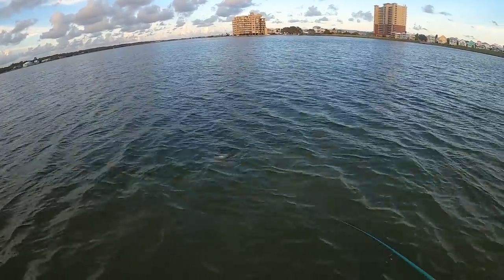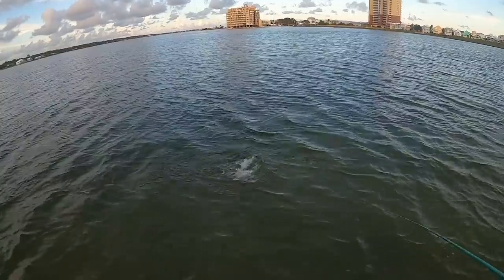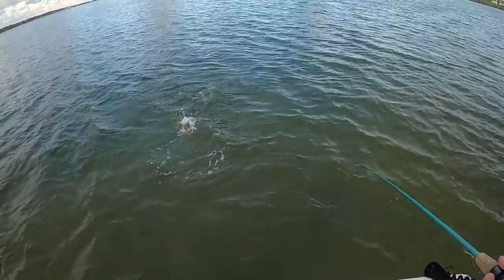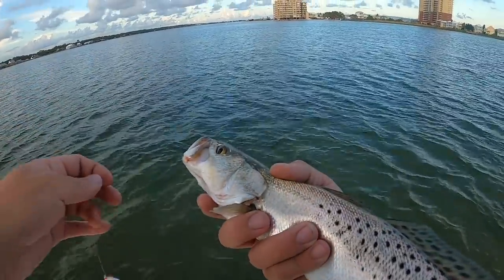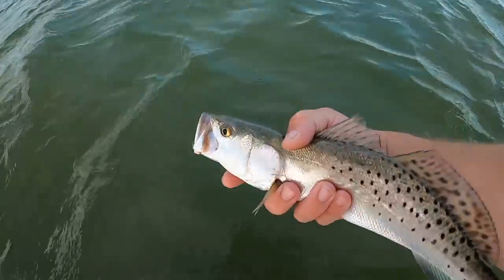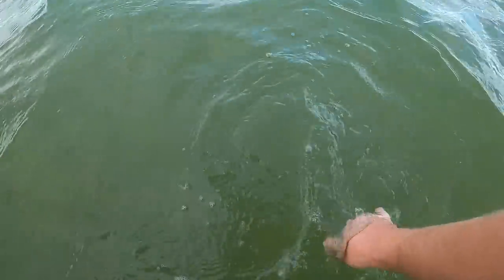Trout right at the boat — there's two of them! He's barely hooked, barely hooked right at the boat. Another beautiful trout on the Miradine. He had like three others with him — that's pretty cool. Let him swim away.